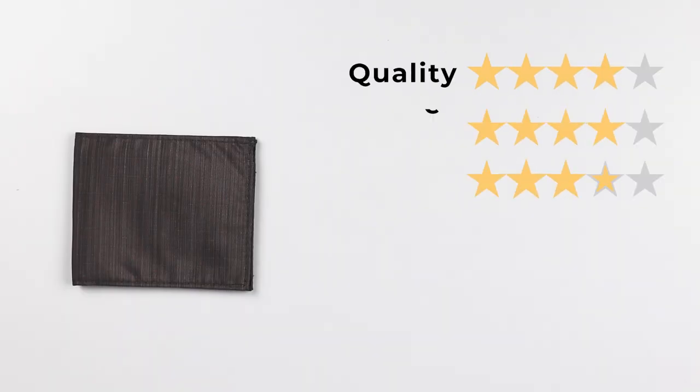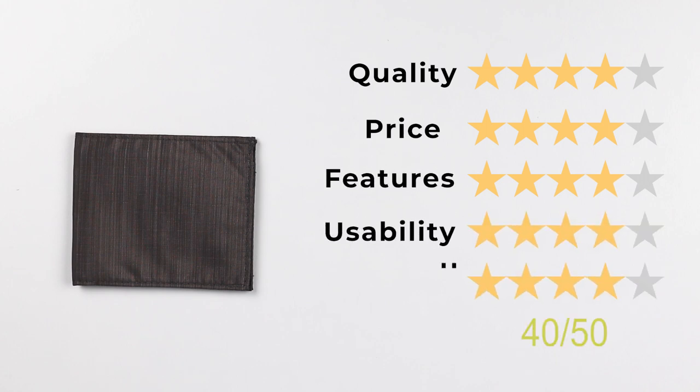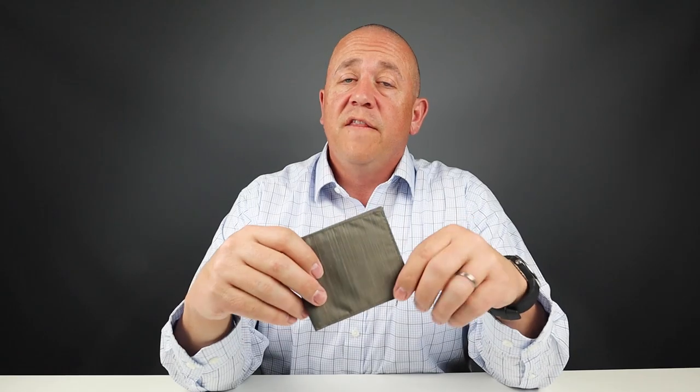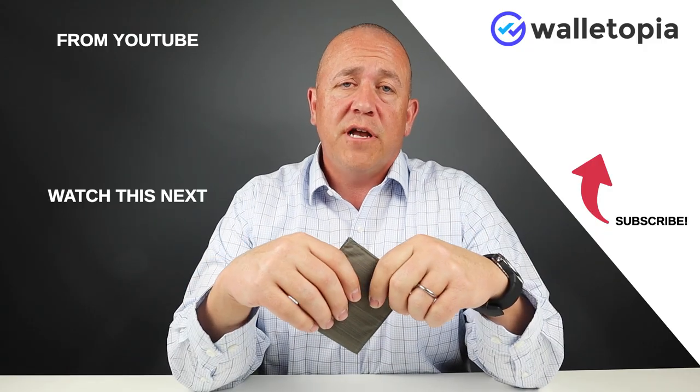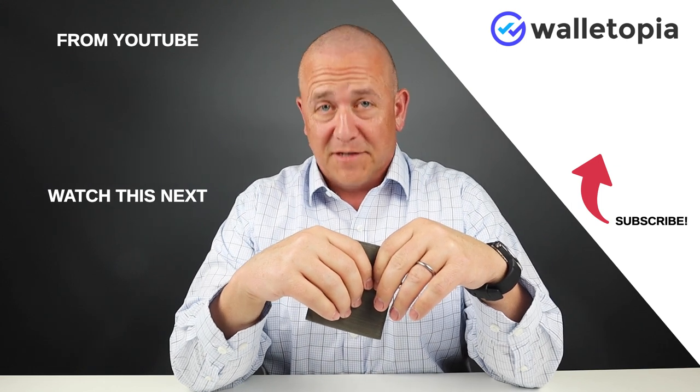For quality a 4, price a 4, features a 4, usability a 4, and perception a 4 — that gives us a final score of 40 out of 50. Thanks for looking over the Alette wallet with us, we appreciate it. Look at these videos and see if any of them interest you. We look forward to seeing you again. Thanks, bye.